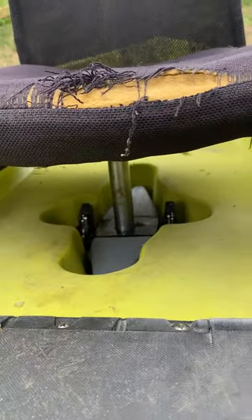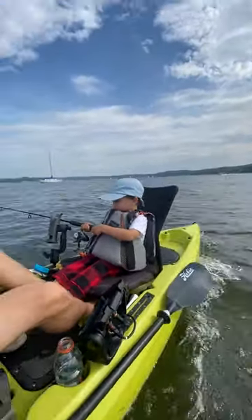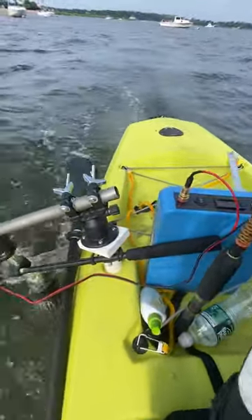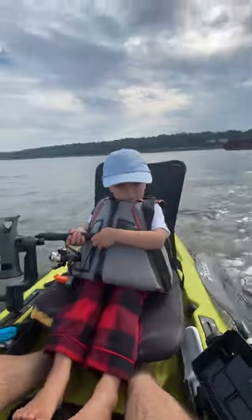You ready Peter to do this? Yeah. Nice. You're doing a good job.